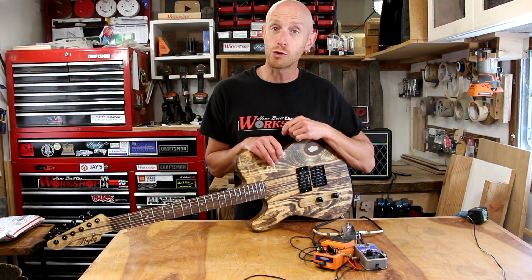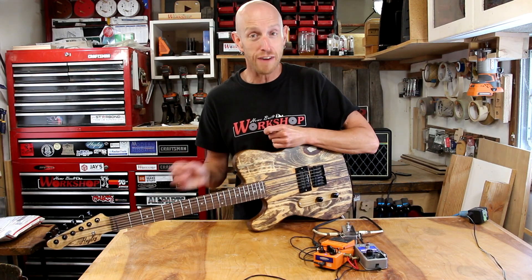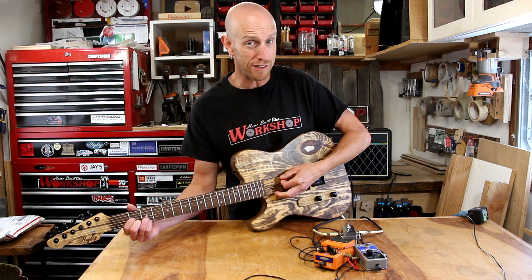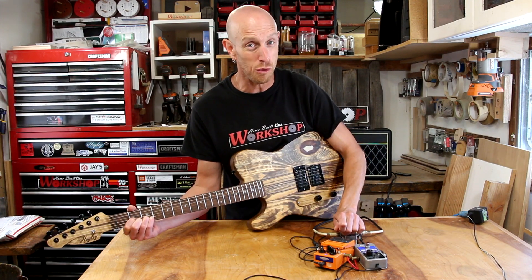What's going on guys? Welcome to another episode of Homebill Workshop. Today I am building an effects loop pedal, which will allow us to go from no effects on our guitar to selecting several pedals at once without stepping on a whole bunch of different ones.